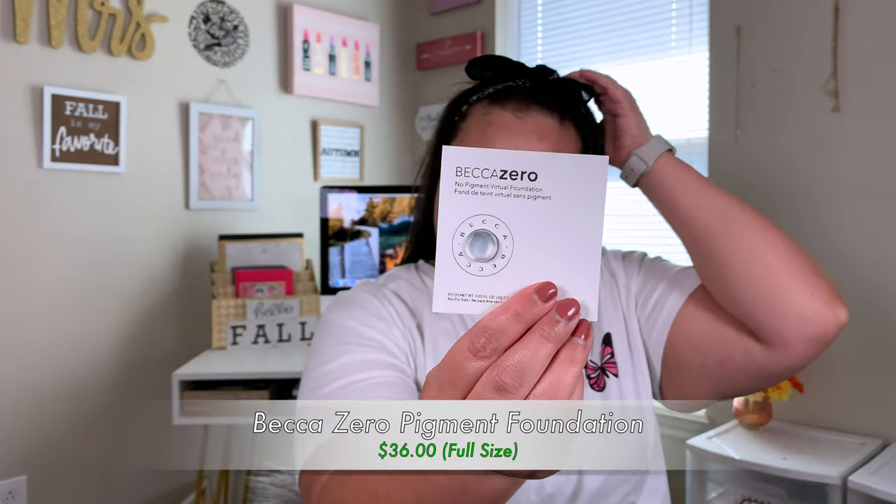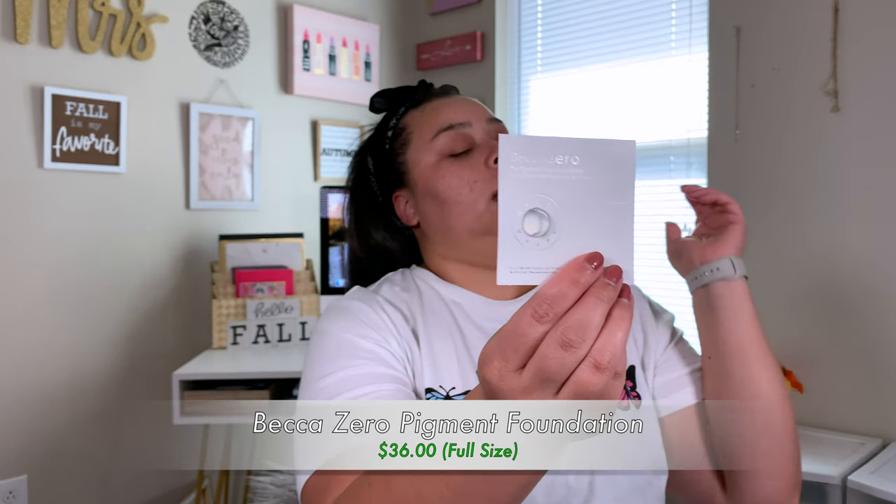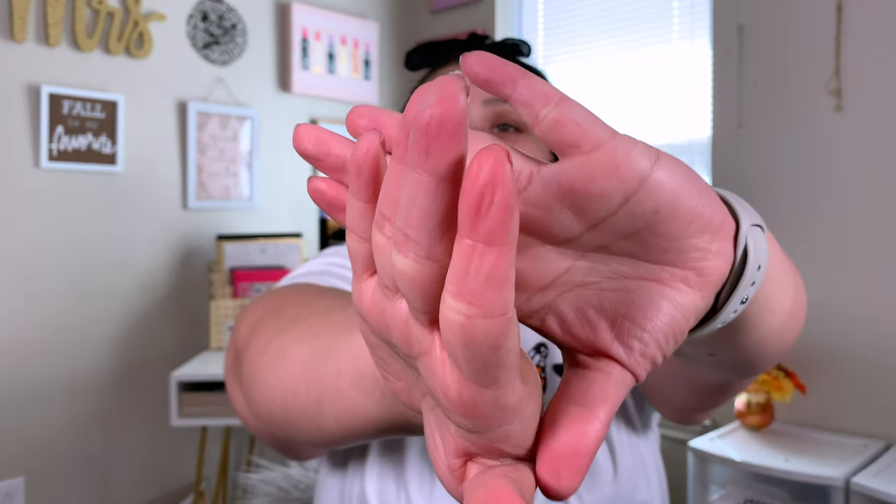The first thing I'm going to try out is this little sample of the Becca Zero Pigment Foundation, which is basically just a primer. I'm going to go ahead and apply this — it's supposed to help with blurring and stuff like that. I'm not going to use all of it because it is pretty thick. It is like a silicone primer, so I'm only going to put this where I need it.